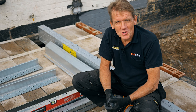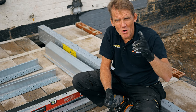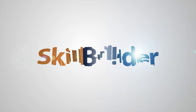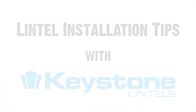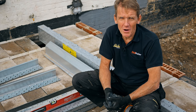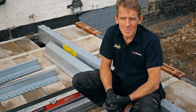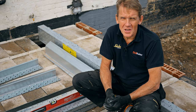Hello, I'm Roger Bisbee from SkillBuilder and we've teamed up with Keystone Lintels to bring you the top 10 tips on how to install a lintel. Now you might think it's obvious, but over the years I've seen lintels out of level, upside down — you name it, they've done it. So here we go from 1 to 10 with our top 10 tips.